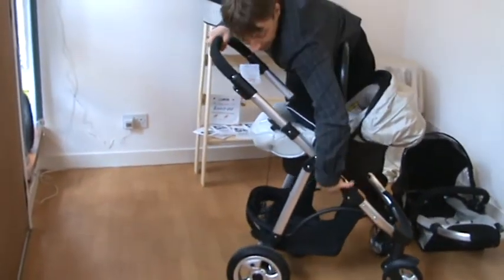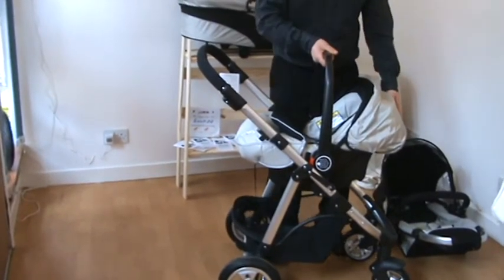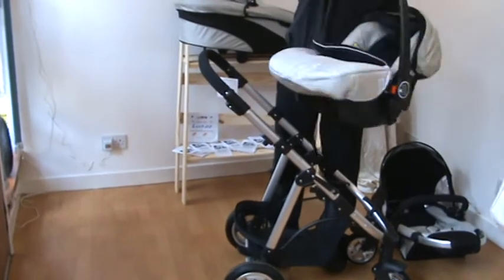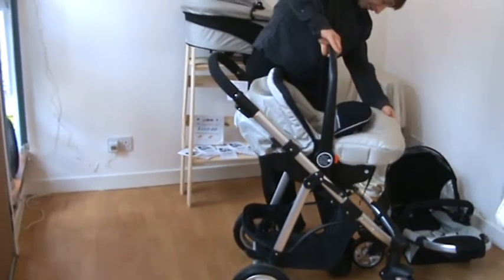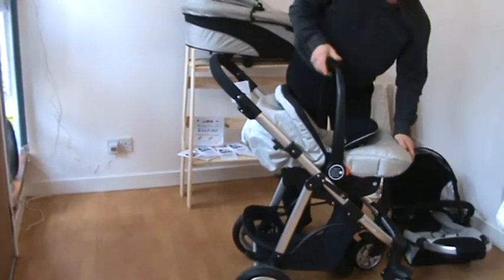Take it out again — push the same two buttons and lift — and it can be facing in a different direction, like so.